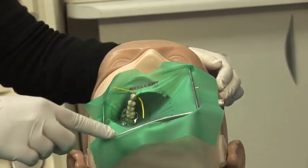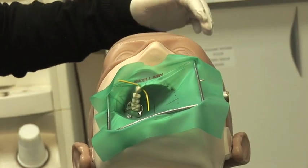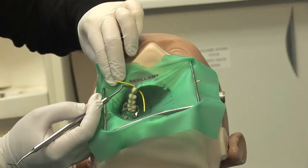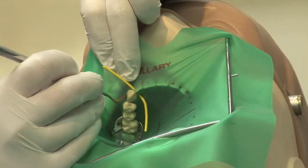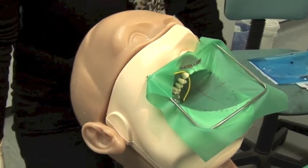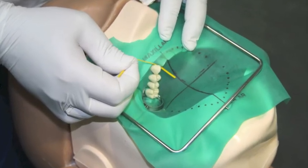The dam should be centralized over the mouth and the frame should lie over the chin. Now invert the margins around the teeth — using a flat plastic instrument, push the dam so that the edges are facing towards the gums.